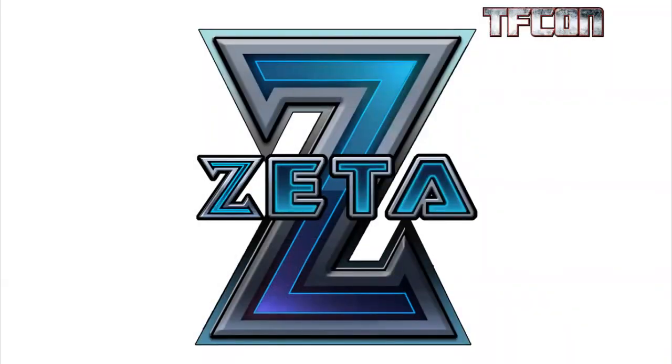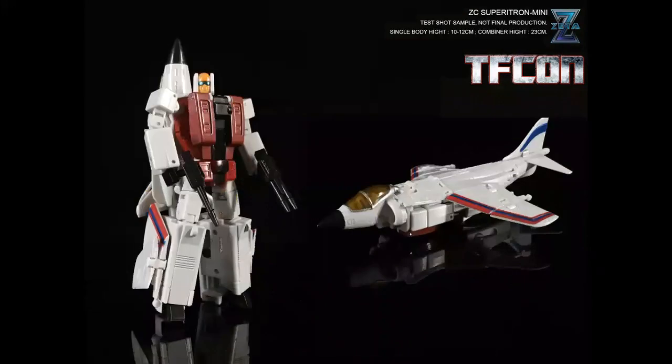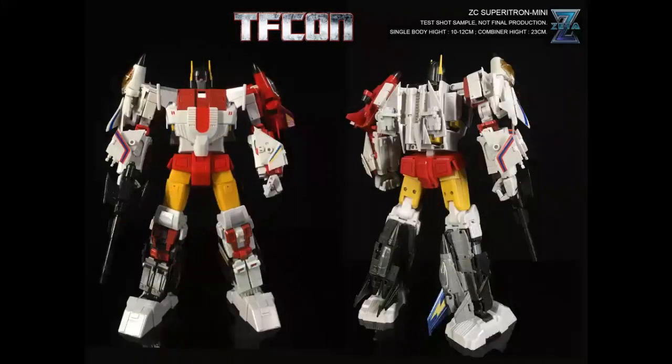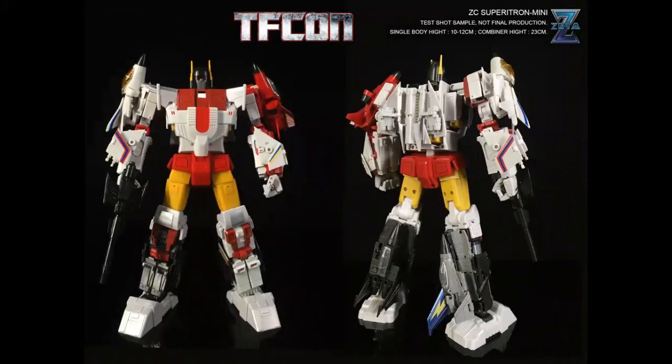On to Zeta. Zeta has been dipping their toes into the Legends figure market, and they're doing the mini version of their Superion — Zeta Superiotron mini. This is the leader of the team, Silverbolt. Very cool stuff. Their Slingshot — I love the head, I love the guns. If you ever had the G1 Aerialbots, they were super simple, but these guys are really, really done well. The transformations are smart and clever, and they look really good in hand. Superiotron mini combined will be a parts-former for the main torso, like the New Age Devastator and the Magic Square Devastator. There are two different face molding options and chest molding options, which are good options for people who want toy-accurate or cartoon-accurate.